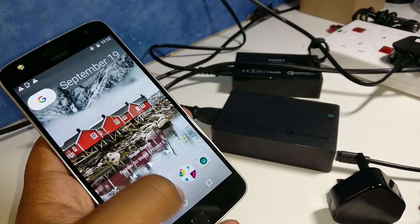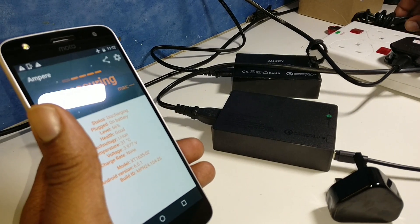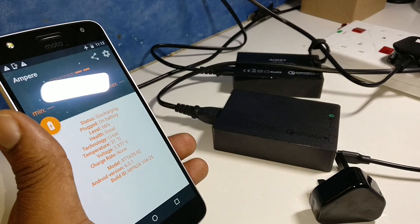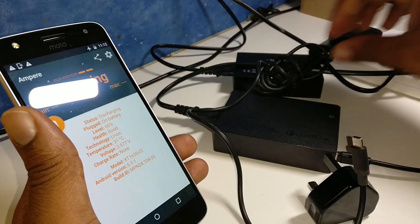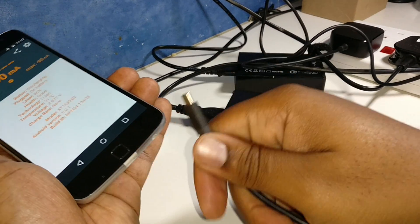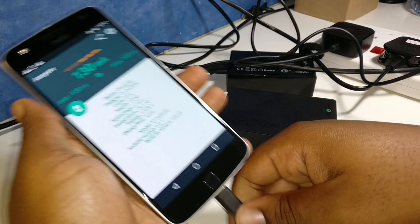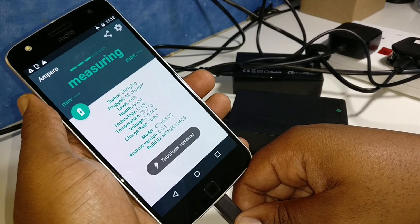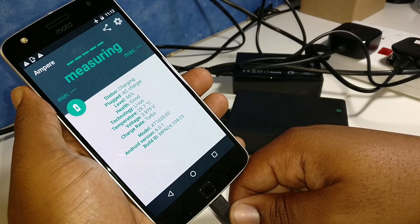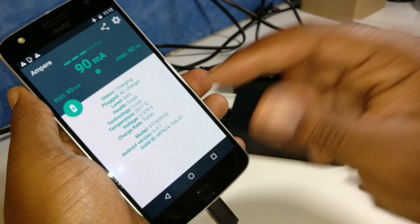So we're going to use Ampere to check the amperage. Let's start with the good old faithful Motorola charger. I'm going to plug that in over here — let's get that plugged in and see what we get. Turbo power connected! You've got the little greeting there letting you know that turbo power is connected. You can see it says turbo charge rate right there.